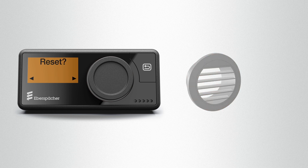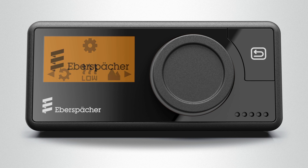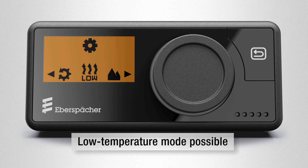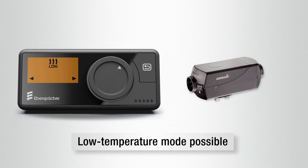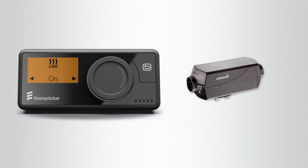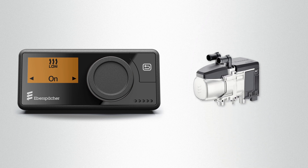All settings can be reset and useful additional functions can be set. EasyStart Pro also offers a low temperature mode. If you use an Airtronic heater, the outlet temperature is lowered in low temperature mode — for example, if the air outlets are positioned near the body. If a Hydronic is used, the low temperature mode allows more uniform operation when outdoor temperatures are mild.